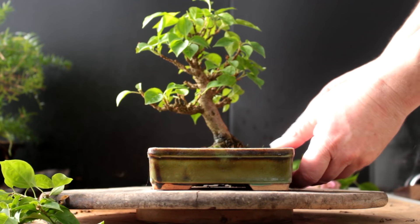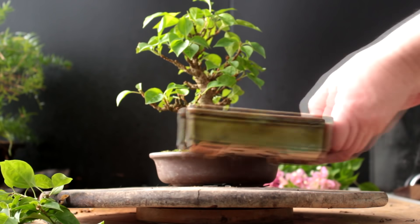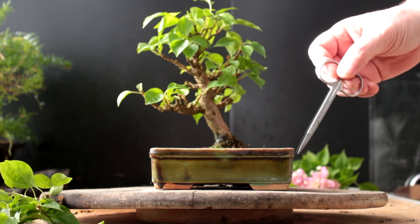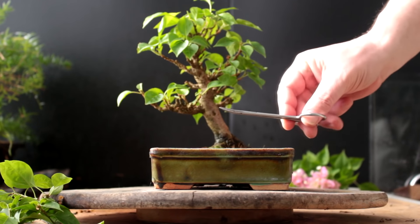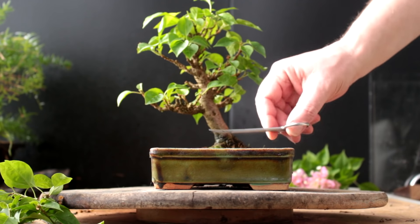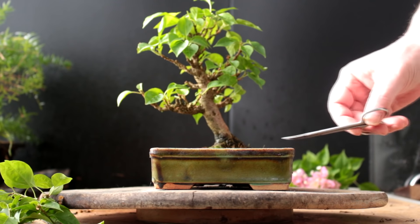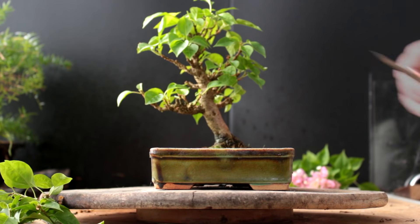I mentioned in the last video that the original pot had a slight crack in it, so I want to replace it eventually. I've picked this pot — I like the coloring, I think it goes well with the Bougainvillea. It needs cleaning up but it's a nice pot. It's about the same size but rectangular, so it'll give a little more grassy area with the moss. As we expose more and more surface roots, it'll need a little more room. This will be our future pot and we'll probably repot the tree this summer, as the roots have grown enough to need pruning again.